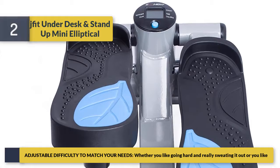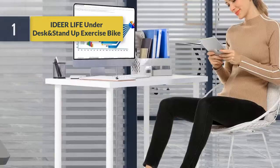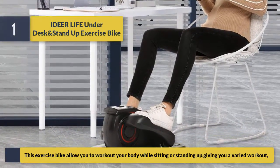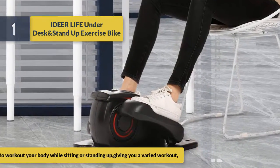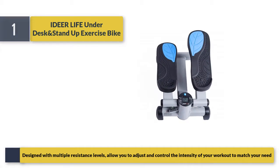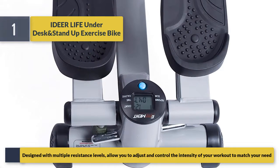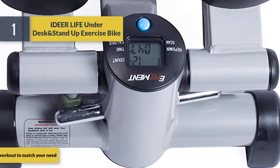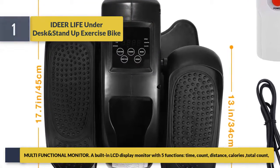Number one is the Idea Life Under Desk and Stand Up Exercise Bike. This exercise bike allows you to work out your body while sitting or standing, giving you a varied workout. Designed with multiple resistance levels, it allows you to adjust and control the intensity of your workout to match your needs.